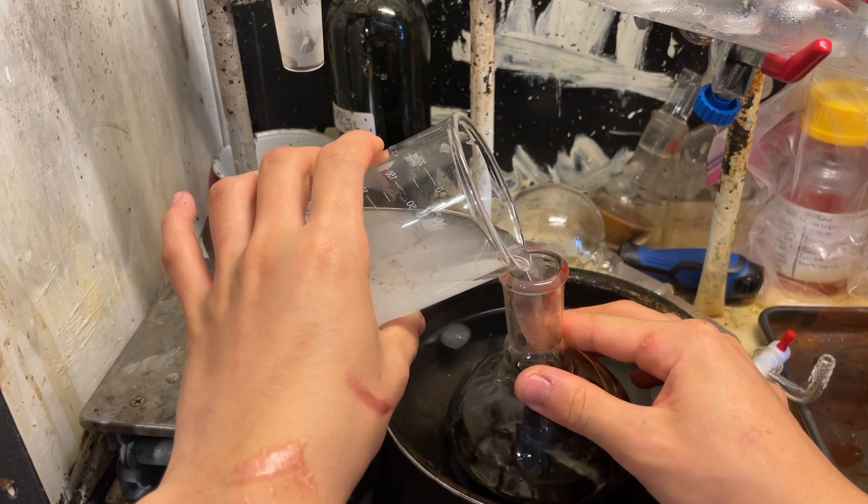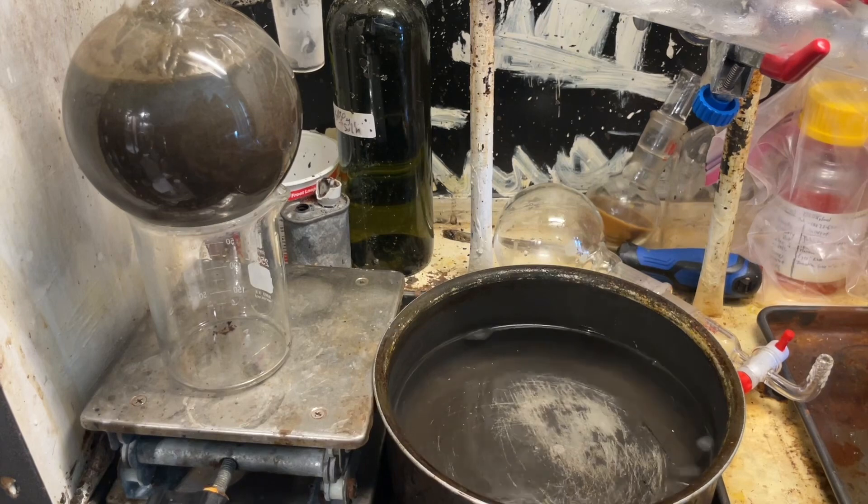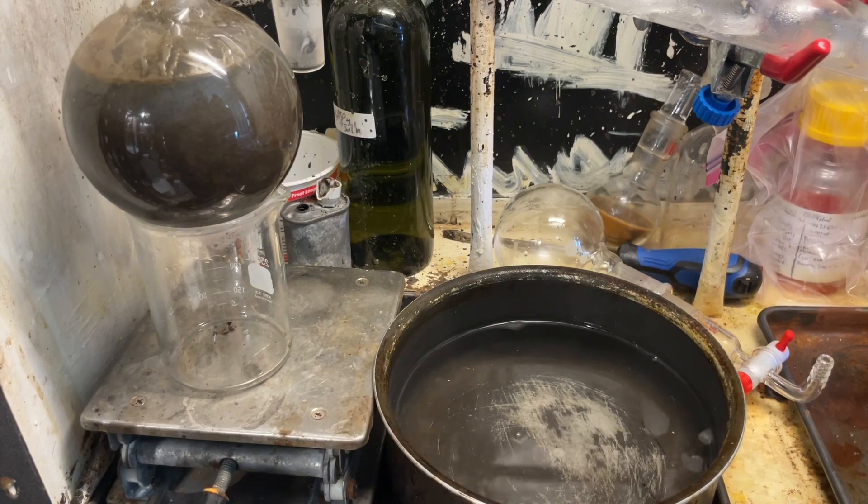That's not too bad. I also refuse to heat hot caustic in my flasks unless it's one that has already been etched. So I'm going to use one that's already etched.